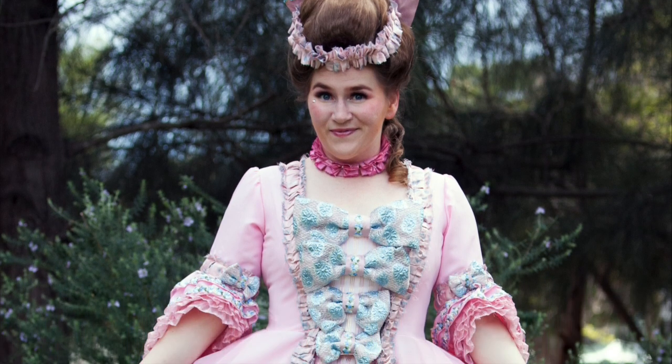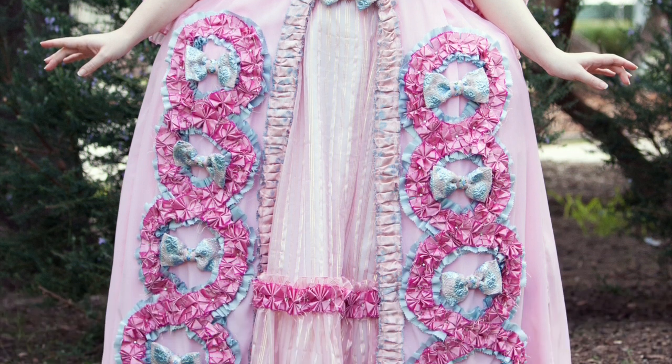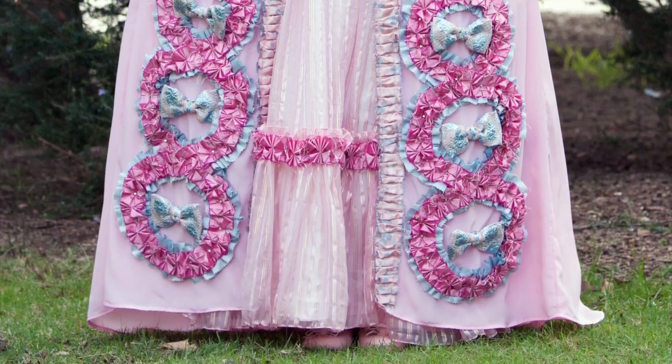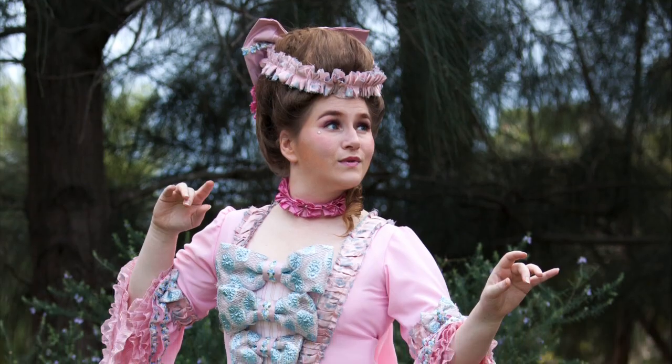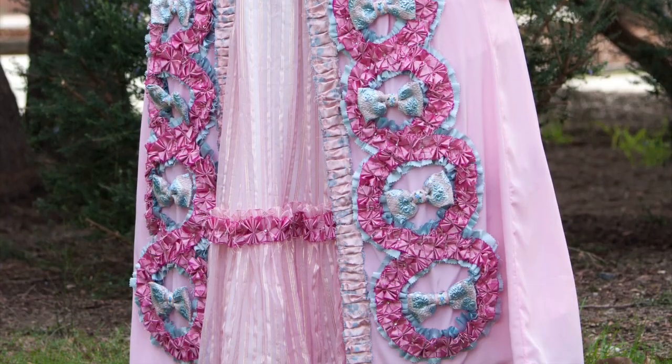G'day and welcome. This is part one of a two-part series where I'll be taking you on the journey with me of how I made my 18th century Jigglypuff cosplay. Part of this will be voiceover and parts of the audio will be pulled straight from the camera. Enjoy.